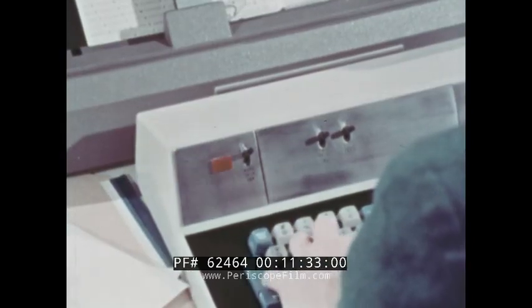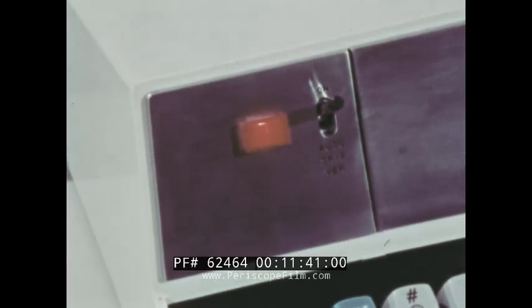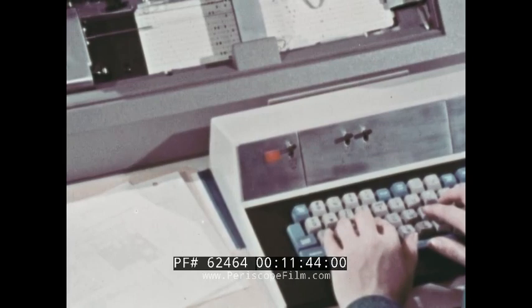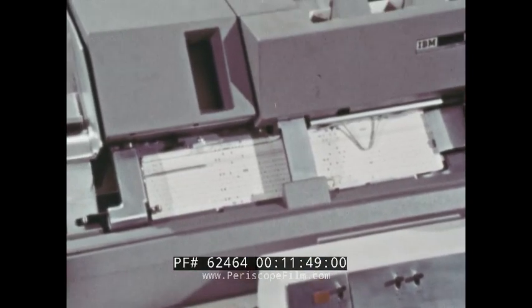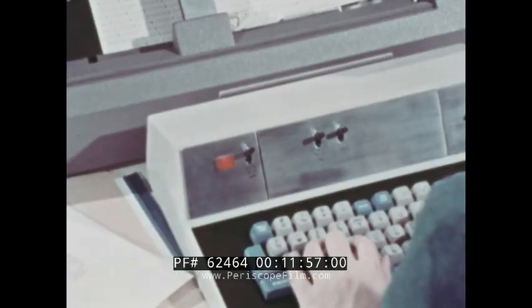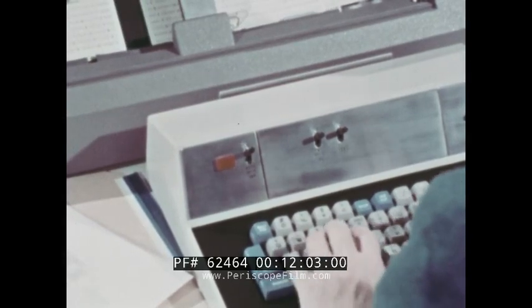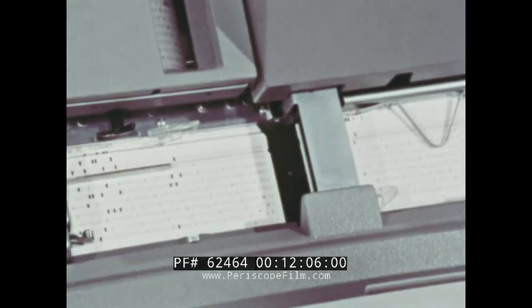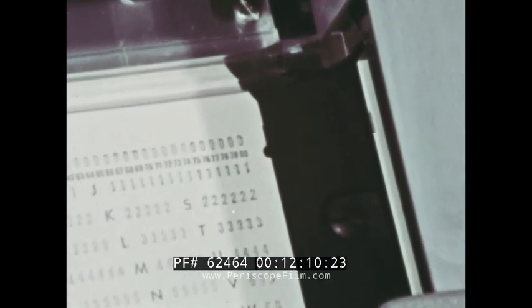The operator resets and repeats the required key to check her own accuracy. If the error light comes on again, there really is a mistake. When resetting and trying a third time, the light will stay off, but the machine punches a notch along the twelve edge of the card, directly above the column with the error. If there is no mistake, the light will of course stay off, and the machine shifts to the next column. If there are no errors in the whole card, a notch is punched at the right end of the card, opposite the one row.